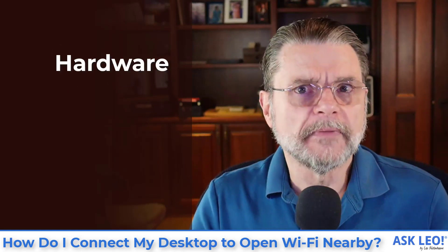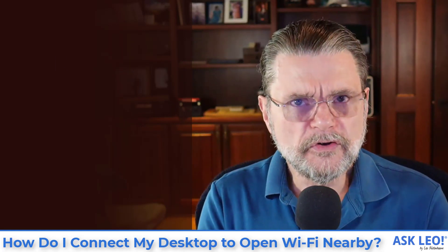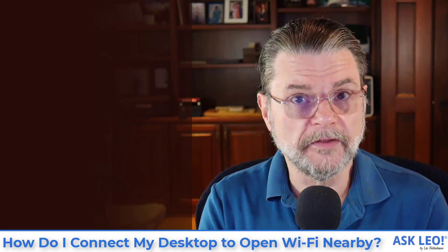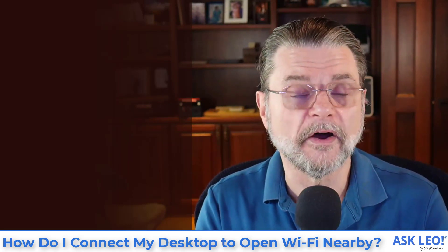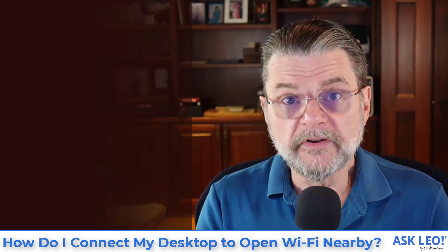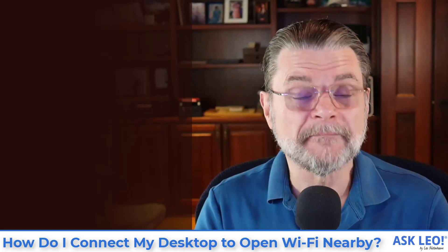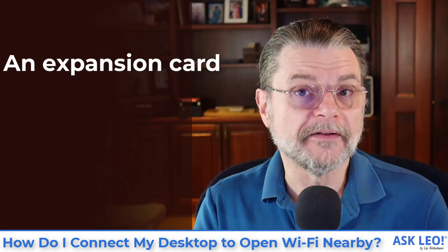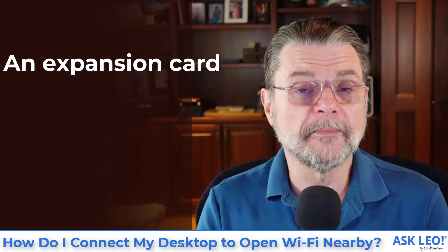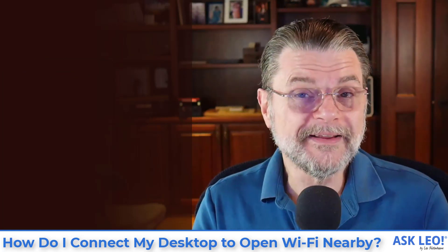First, you need hardware. That part's easy. The hardware is now often included in many new desktop machines — I was surprised to find it in my new machine a year and a half ago. I don't use it; Ethernet is faster in general, so I've connected with a hardwired connection. But I do have Wi-Fi as an option. If your machine does not come with Wi-Fi included in its hardware, it's actually easy to add. There are two approaches. One is to get an adapter card that would fit inside the machine. They're very common and easy to install. You do need to open the machine and feel comfortable adding an expansion card, but that's usually a pretty easy way to go.